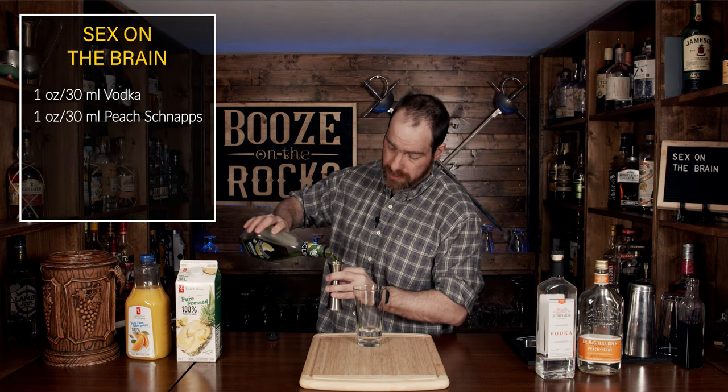This is where we actually differ from a Sex on the Beach cocktail, because we're actually going to add a melon liqueur. I'm using McGinnis melon liqueur here, and we're going to use the same amount: one ounce or 30 mils.